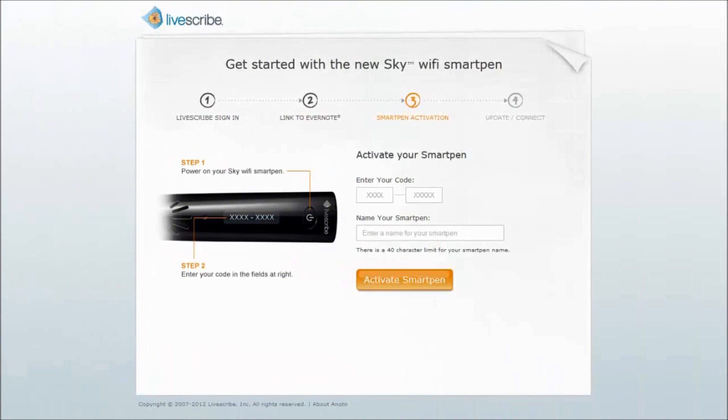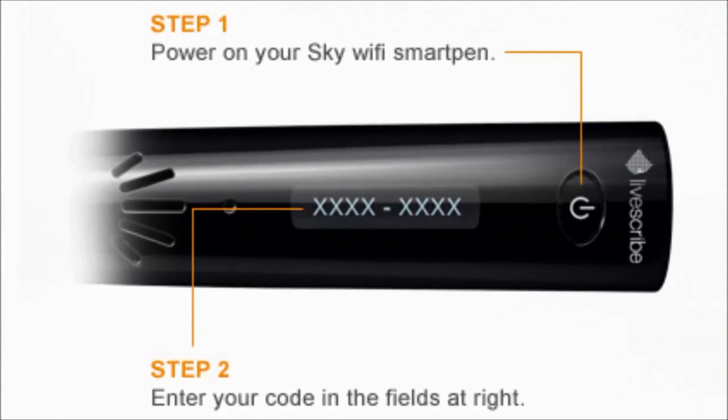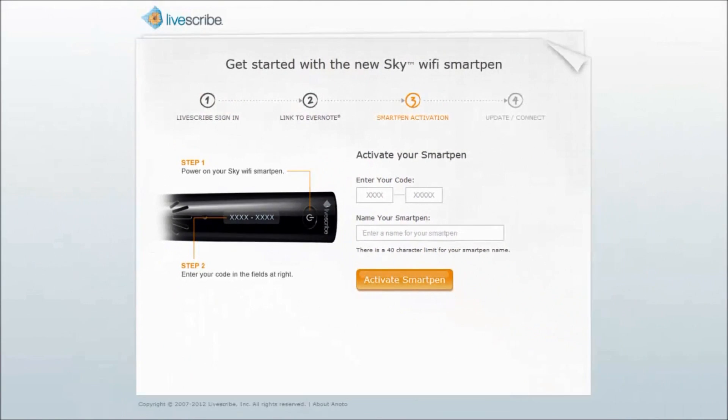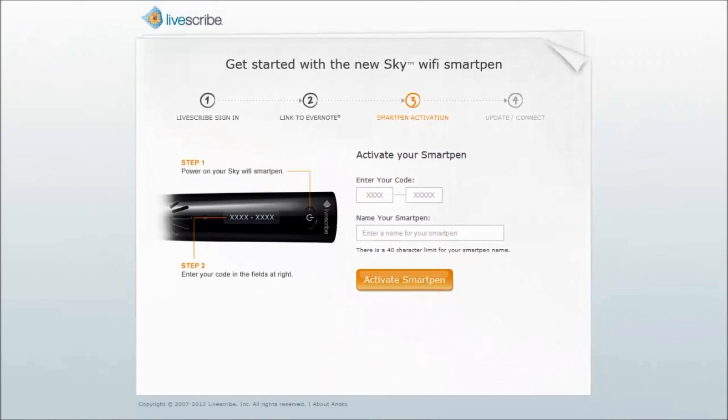In Step 3, you activate your Sky Wi-Fi SmartPen to link it to your Livescribe and Evernote accounts. To do so, power on your SmartPen and locate the code shown on the OLED display. Type the code and name of your SmartPen in the fields provided and click on the Activate SmartPen button.